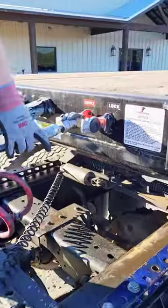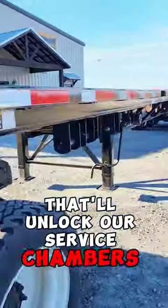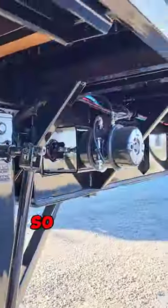We're going to take our supply line and put it over to the lock. That'll unlock our service chambers down here so we can stretch it open.